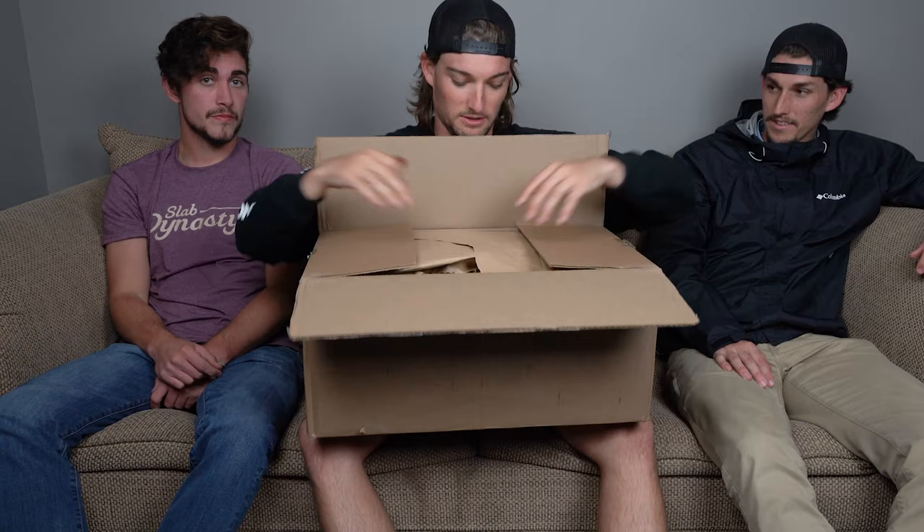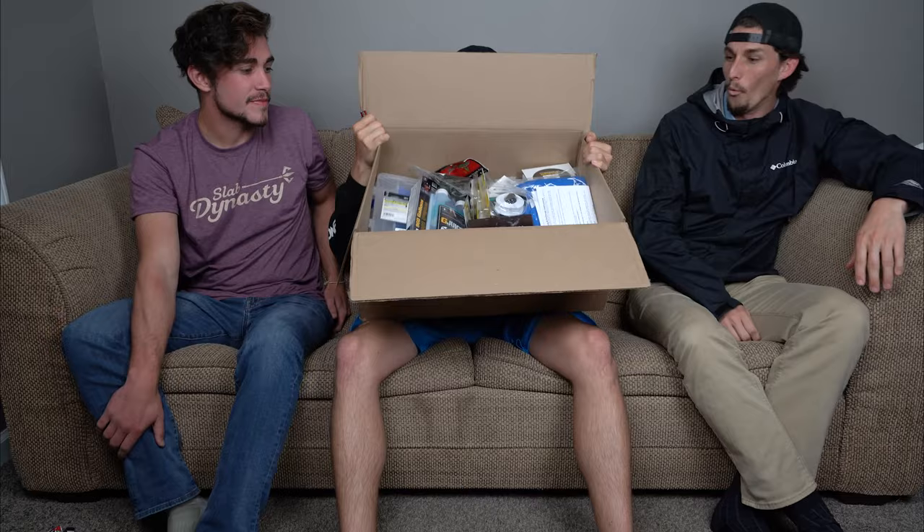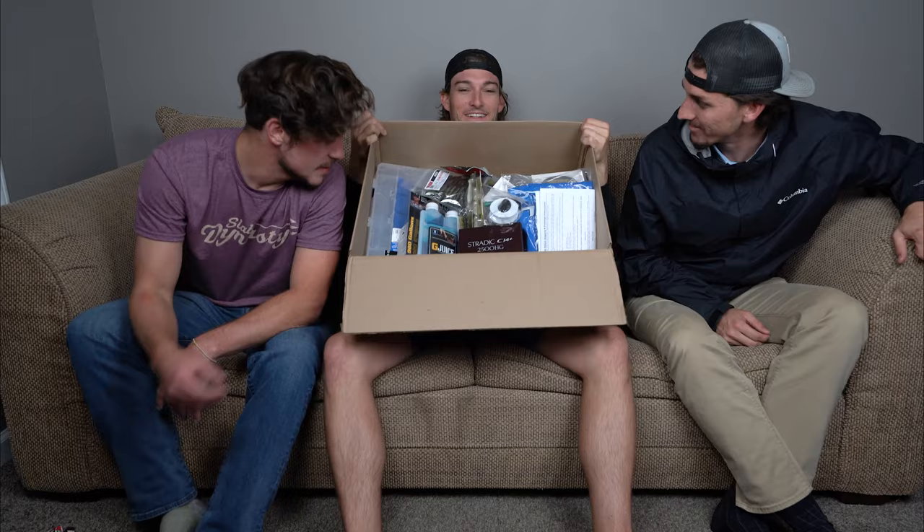I've got my handy-dandy pocket knife right here, so we're going to whip this thing open and see what's inside. Let me pull all the paper out first. Oh my goodness, look at all the paper! Look at that box!